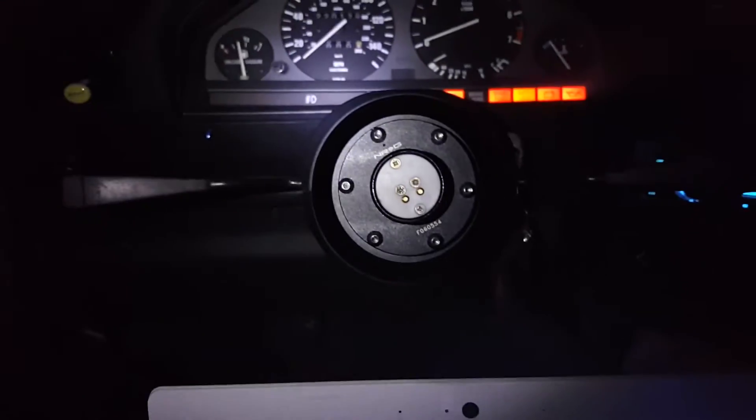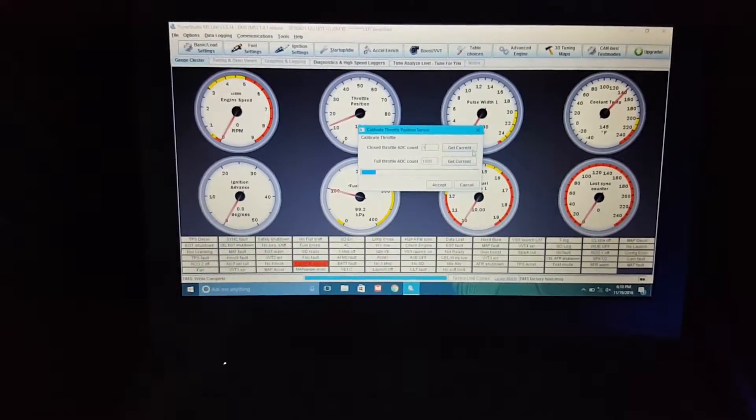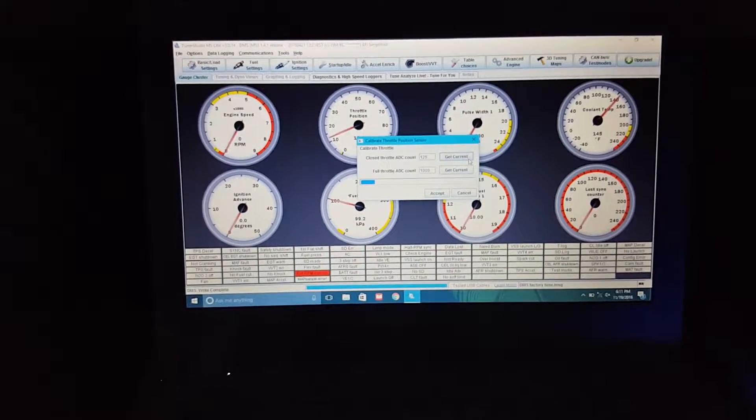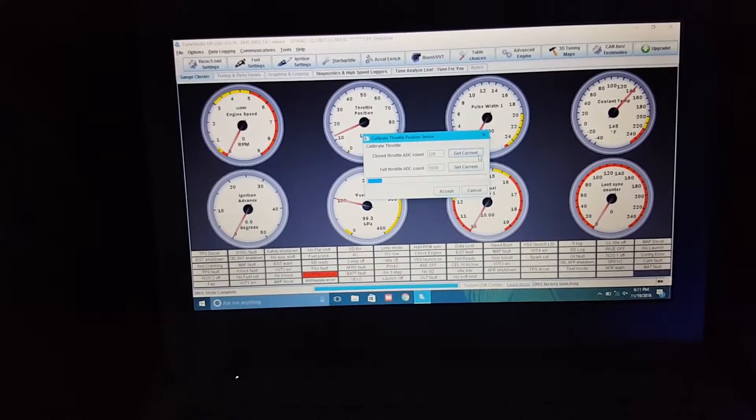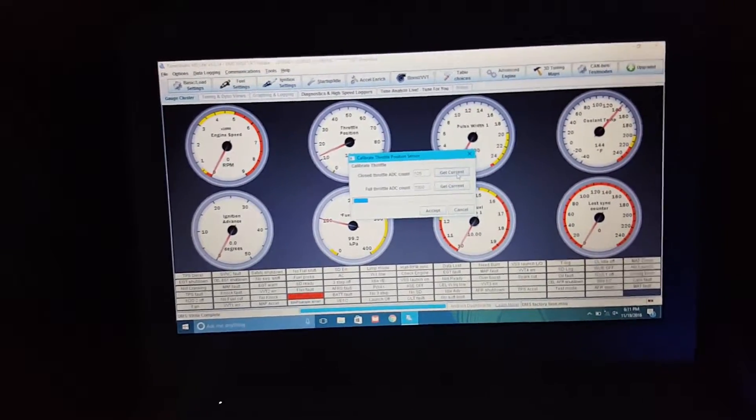We're back. Reasons why you get a removable steering wheel — very useful. It says calibrate TPS: click current, get closed. OK, it's already at one, but I'll still do it anyways. That should be about it. Step on the gas pedal all the way and click get current for full throttle.